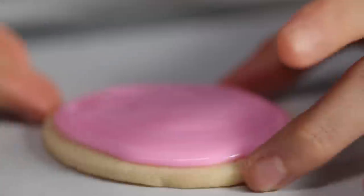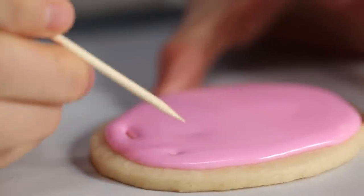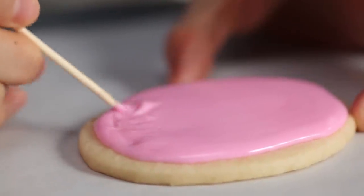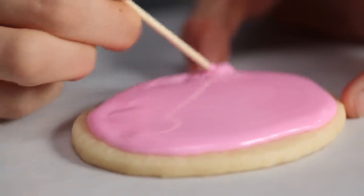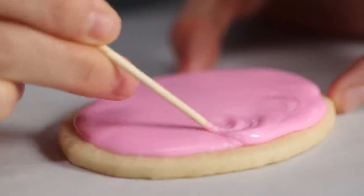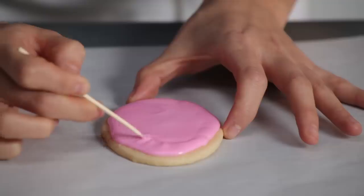Now take a toothpick and swirl it around in the frosting starting at the edge to make it a nice even layer. Once you go around, get into the middle part too, and even if there aren't gaps, go all the way around the cookie to make sure the icing is in an even layer.